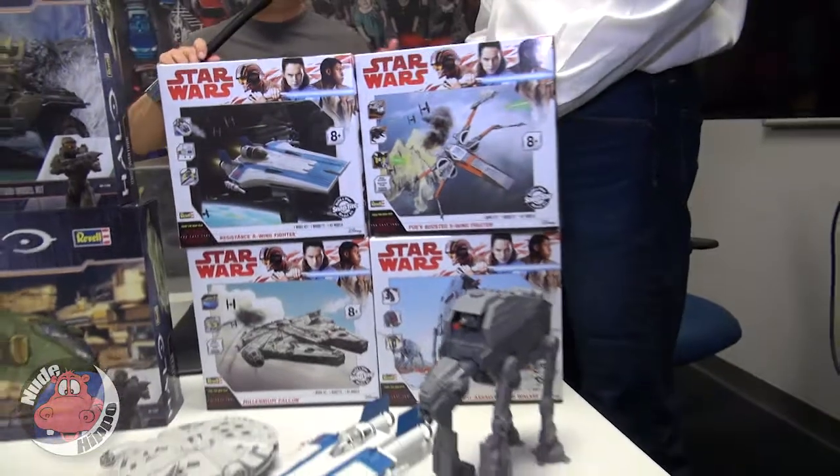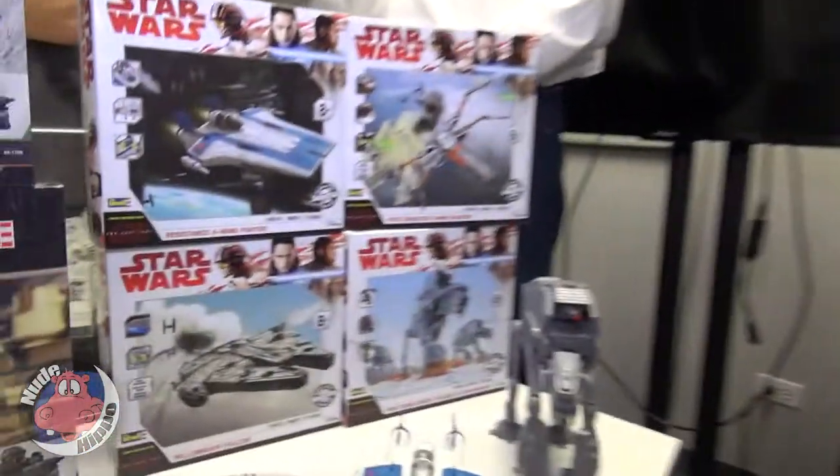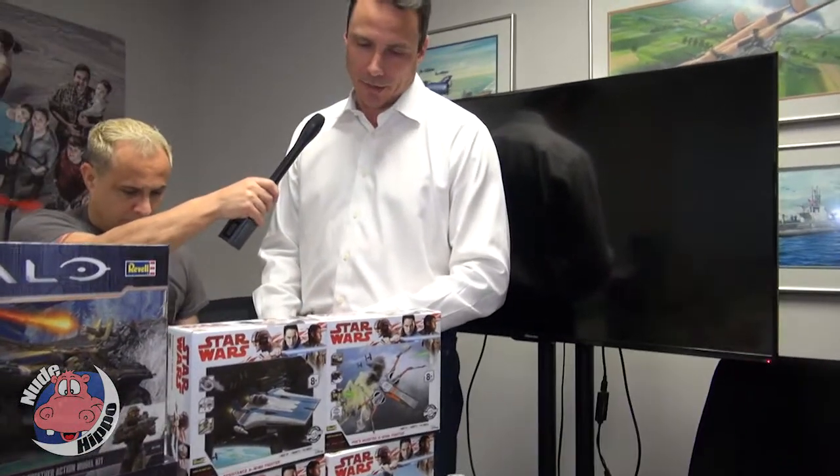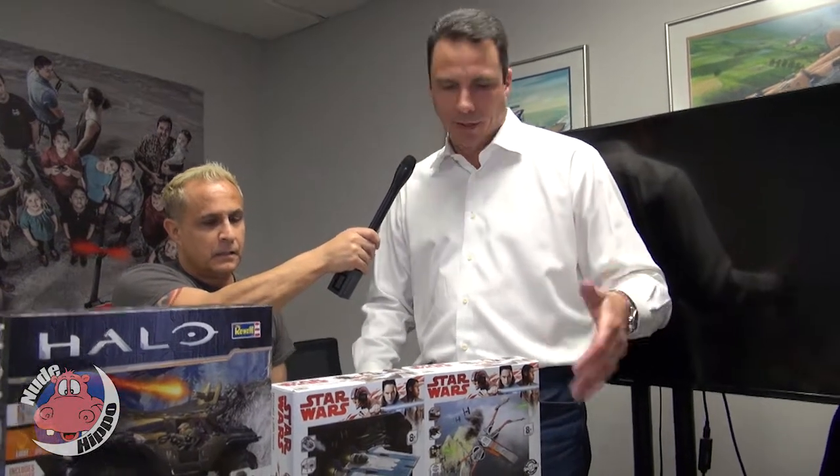The coup de grâce probably forever for Revell has been Star Wars — it's been around since the 70s and people are still fans. We're planning on them being in our line for quite a while. There's been a resurgence since 2015 with The Force Awakens, and we've been engaged with Force Awakens, Rogue One, and now The Last Jedi — these models were just introduced in September. This is the Build and Play line geared more toward kids, all with lights and sound, very durable plastic so if kids drop them they're not going to break.